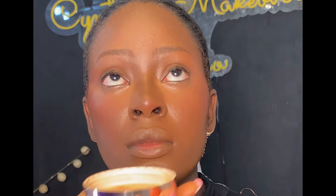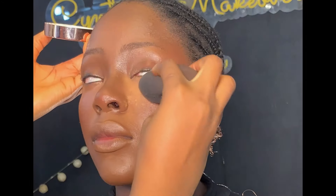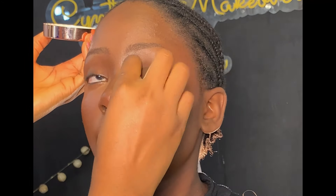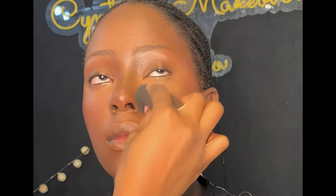Before setting, I went back with my beauty sponge to blend the areas underneath the eyes to avoid creasing. Then I'm setting with my Norex setting powder in shade Nutmeg. I take the powder with the sponge and dust it off on the back of my palm before setting, so it's not too much. Don't pack too much setting powder while setting or you'll end up with a cakey outcome — take it one step at a time.